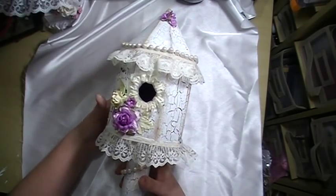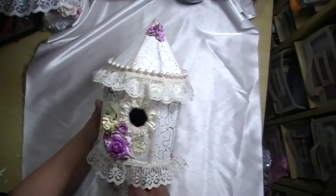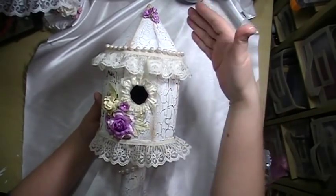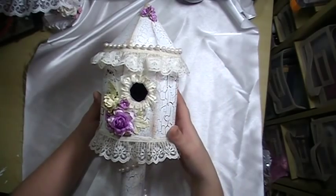This will be called the round birdhouse. The convertible part of this is that this lid will open up and you can put stuff in it, so it'll be open and closed — or you can just make it closed.